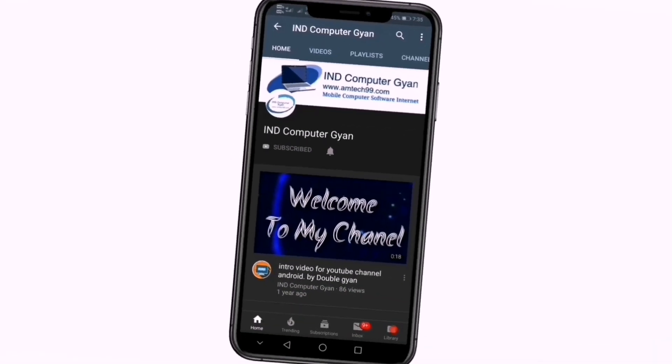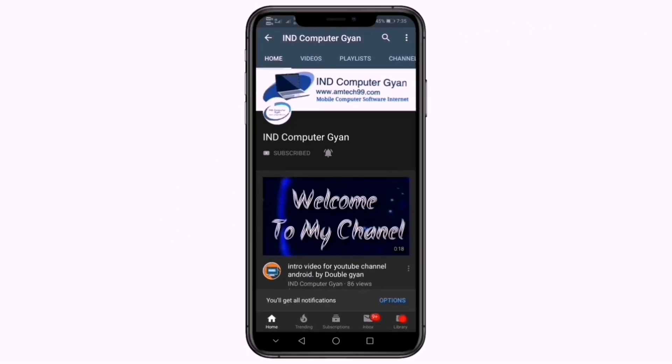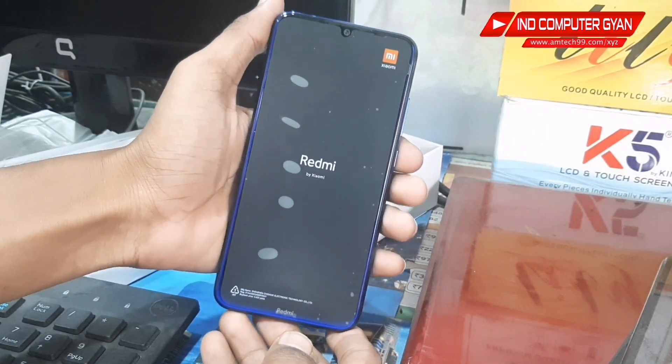Press the bell icon on the YouTube app and never miss another update. Welcome friends.